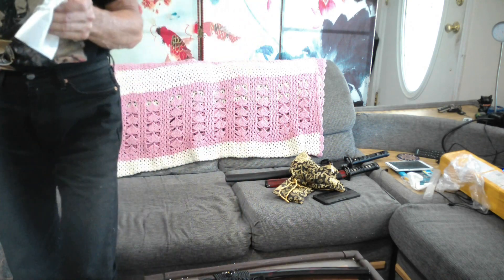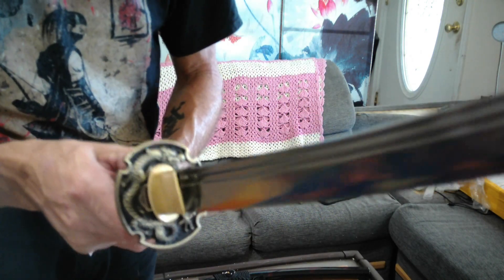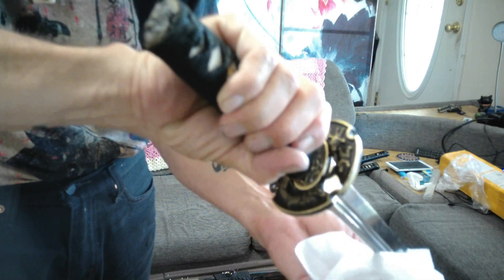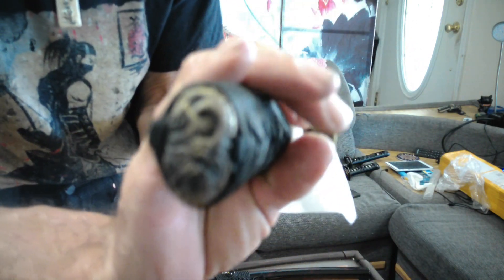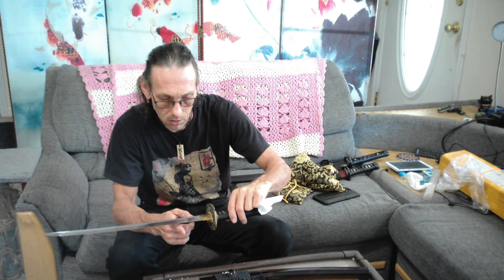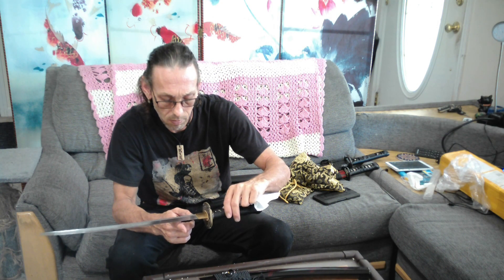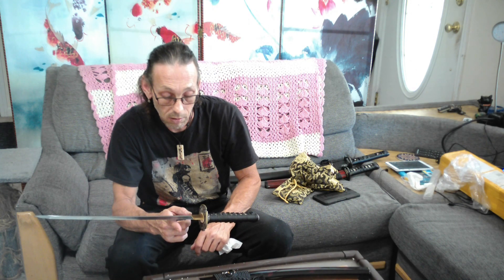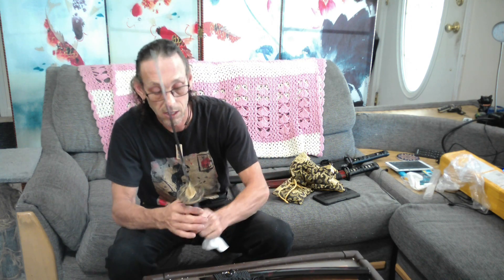I went with a dragon theme on this one. Let's see if I can get that in there — there we go. And then there's the Kashira. Feels a little front heavy, so let's see where the point of balance is. That's really close to the handle though — real close. So that's not bad at all.